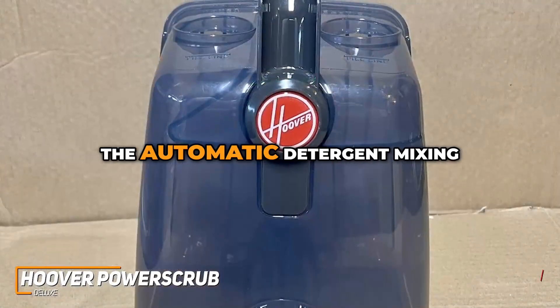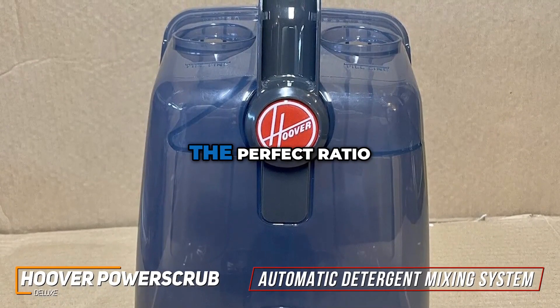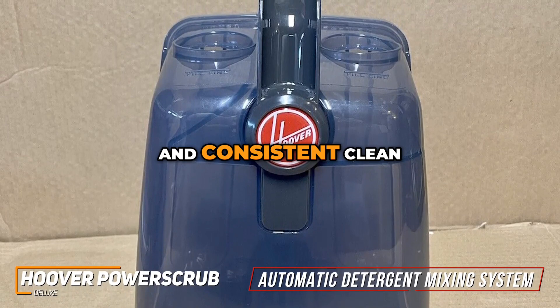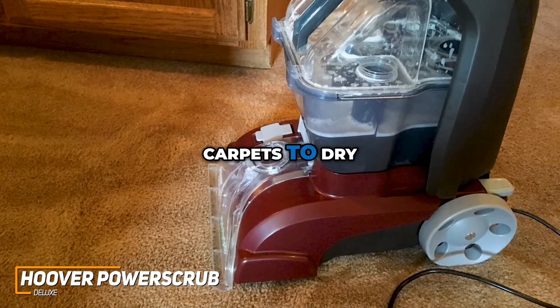As for convenience, the automatic detergent mixing system is incredibly user-friendly. The machine blends the perfect ratio of water and detergent, ensuring a powerful and consistent clean. Not to mention it comes with a heated drying feature, which means you won't be waiting for carpets to dry.